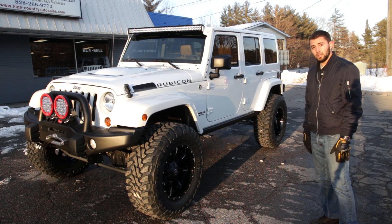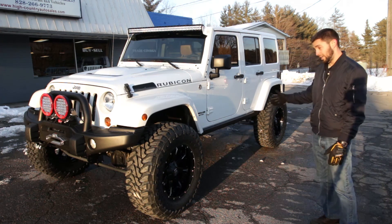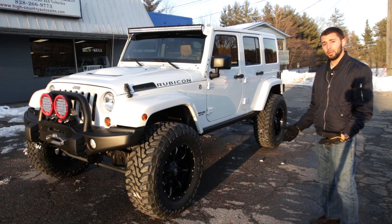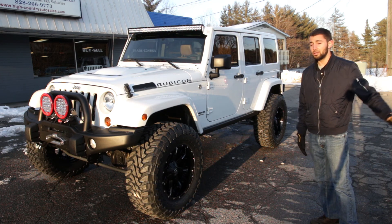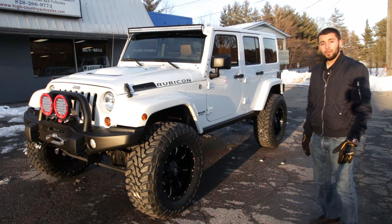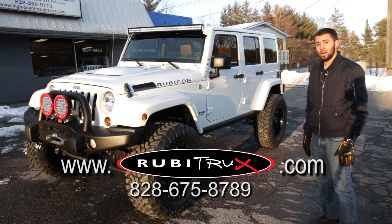This is another fine example of one of our builds that rides great on the highway, looks killer, and performs excellent off-road. If you want something like this built for you, we can either take your Jeep and modify it to look like this, or build a brand new Jeep with zero miles on it to look exactly like this. Feel free to give us a call or check us out on our website, www.RubiTrux.com.